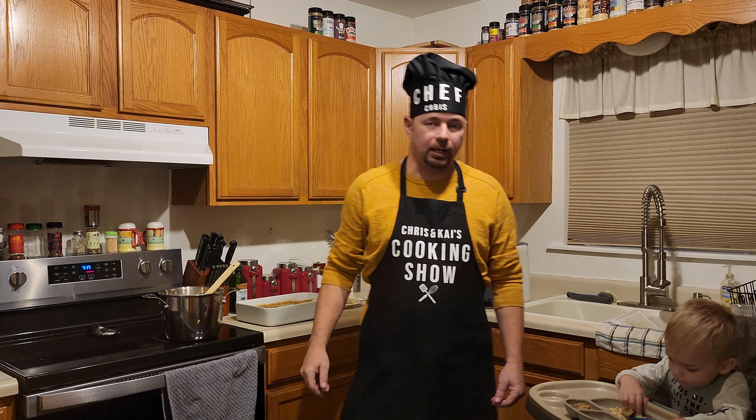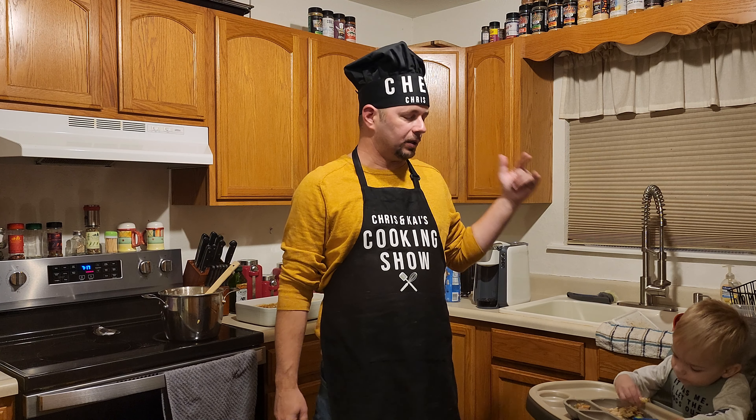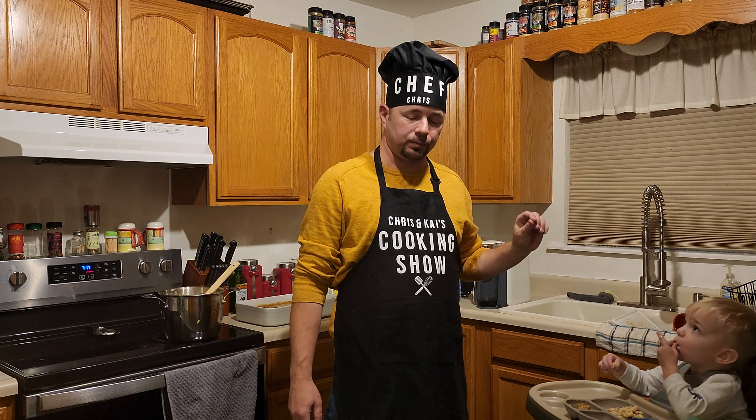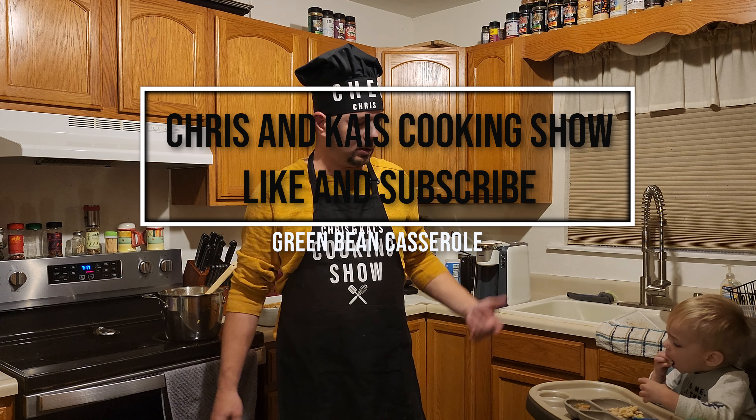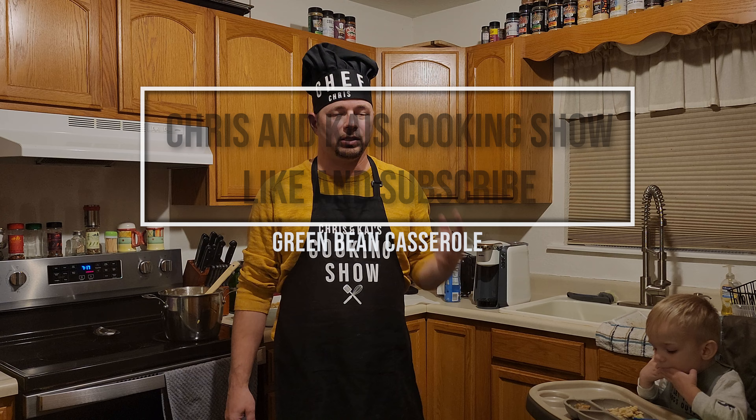So that's where we are at, guys. I am Chef Chris, this is Chef Kai, and this has been green bean casserole. Hope you guys enjoy the rest of your weekend! Face high five! Alright guys, have a great weekend — don't forget to like and subscribe, we'll catch you next week.